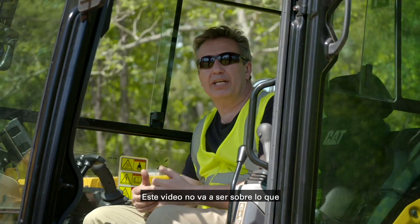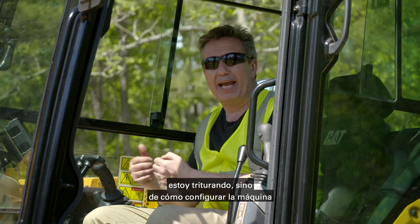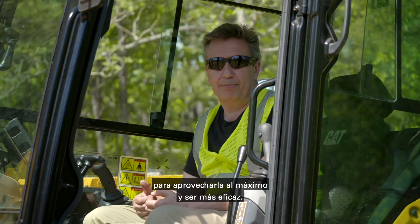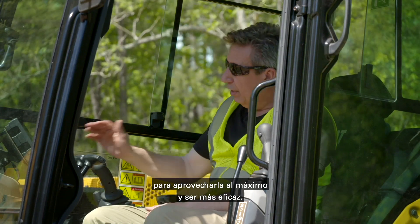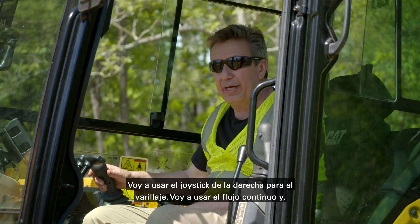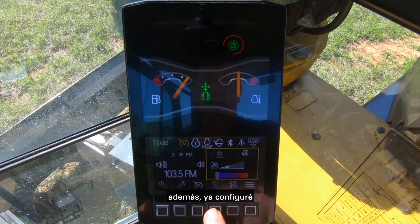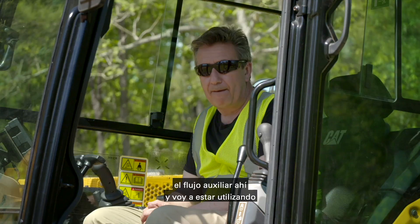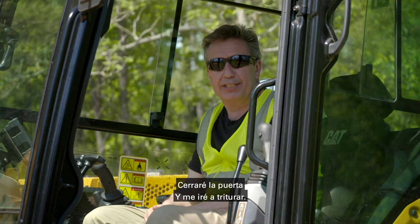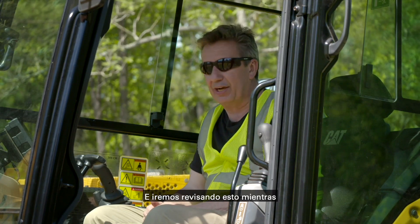This video is not going to be about what I'm mulching — it's going to be about how to set the machine up to get the most out of it and be the most efficient. I've already set up my shortcuts on the monitor because I'm going to be using cruise control, stick steer, my right-hand joystick for the linkage, continuous flow, and I've also set up the auxflow. So I'm going to close the door and we're going to walk through this as I go ahead and set it up and get going.